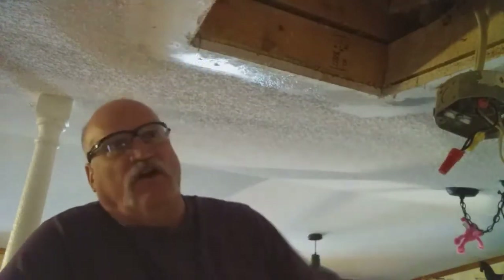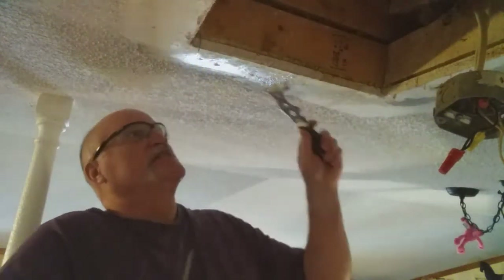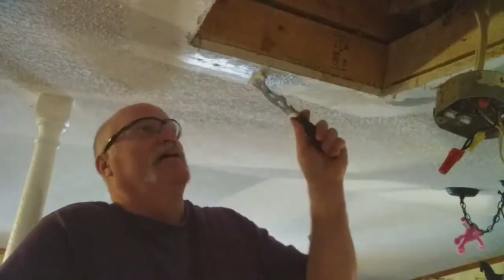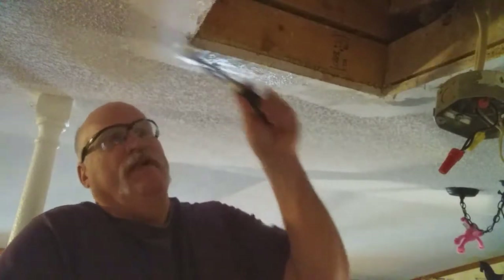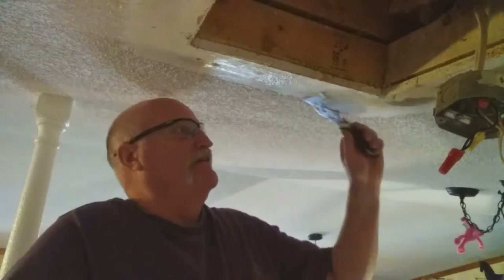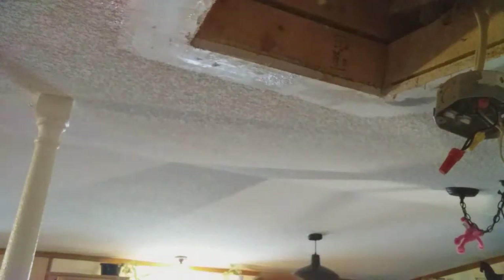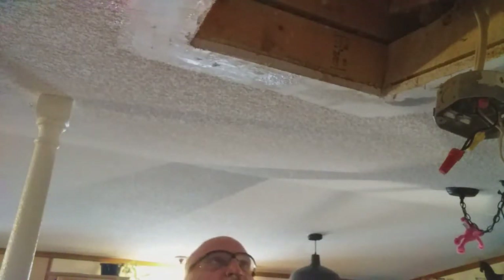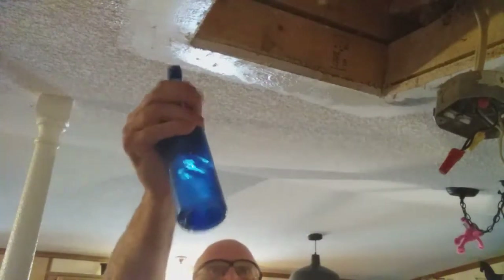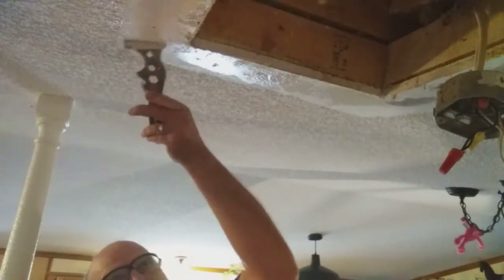That's especially important on a ceiling because when you look up, you're going to see every flaw and every detail — that's why I'm doing steps in this video so you can see the process. Now that area there is almost smooth, but this area over here is still rough. I want the smooth look because I've got to pass over it with drywall mud and I don't want my drywall mud to pick up any of those divots.